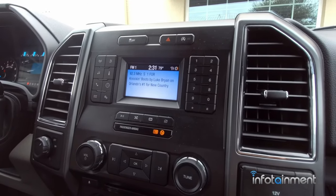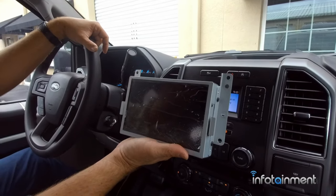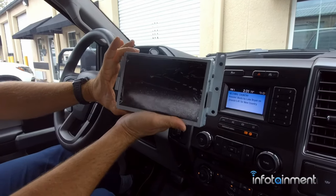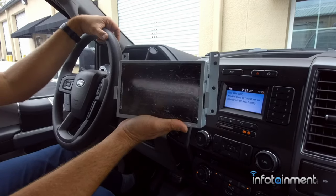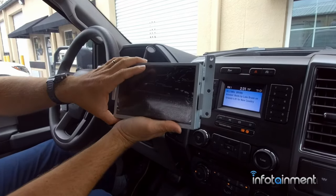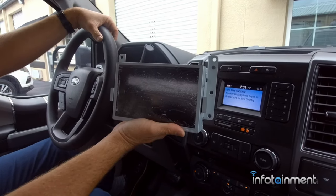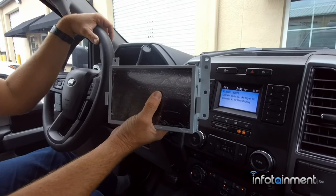Today I'm going to show you guys how to upgrade 100% to Ford Factory SYNC 3. What's great about this particular product is not only is it a Ford part, but it also is Apple CarPlay and Android Auto ready. These do come with or without embedded GPS navigation — the embedded internal GPS navigation — and this particular video will have that feature.